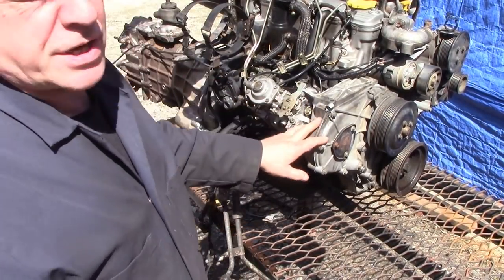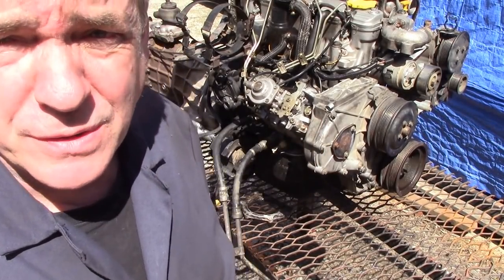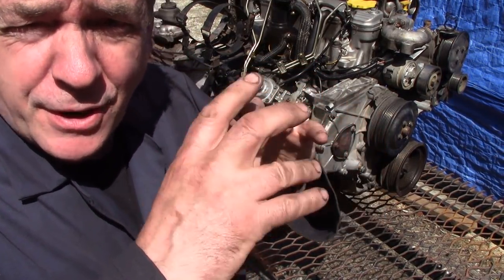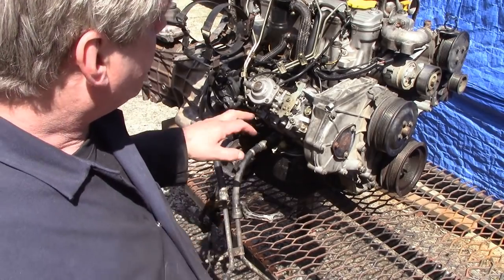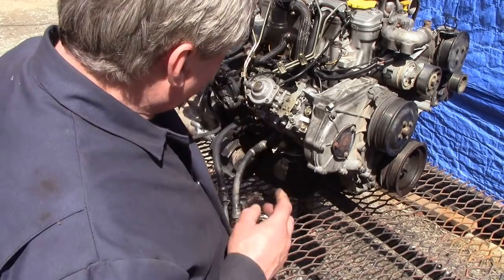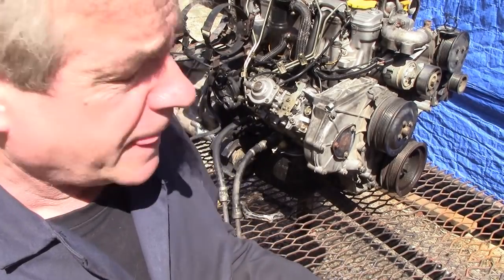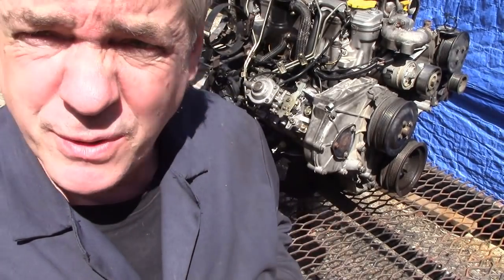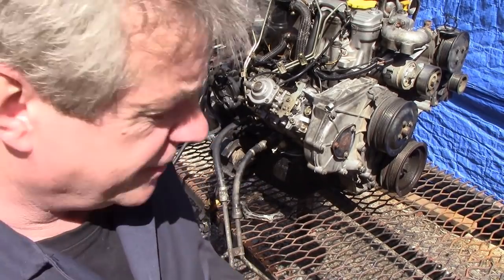This morning I did the timing belt on this engine and observed that the timing on the pump was out tremendously. What they'd done is moved the pulley round to compensate for the timing - this is wrong. The flange on the pump isn't set in the right place. I didn't want to let it go; it wasn't professional because the next guy who comes to do this will try to use the timing pin and it won't fit in the hole. So here's a good little video for us.